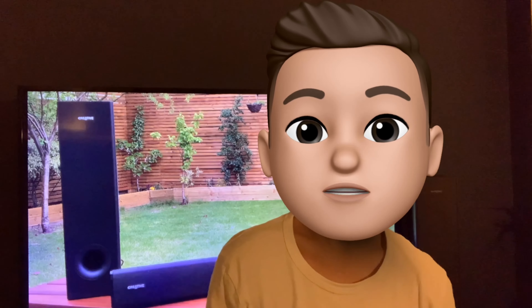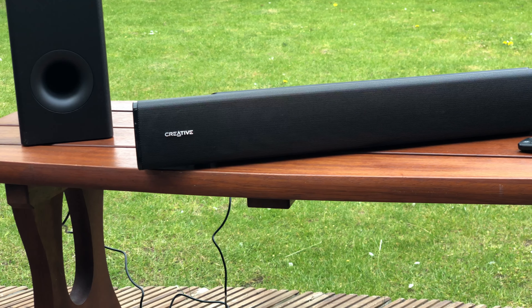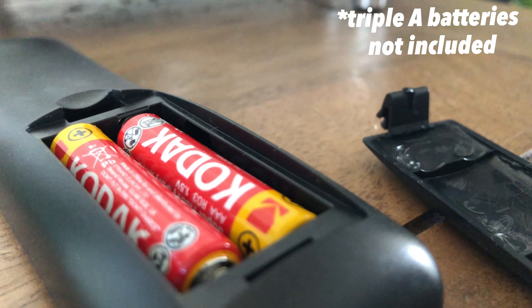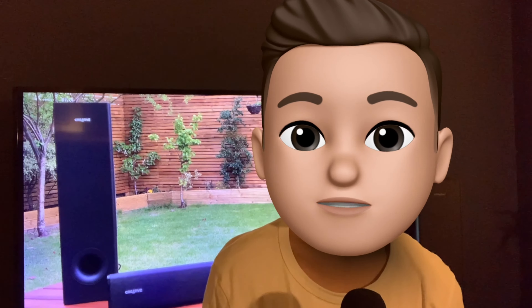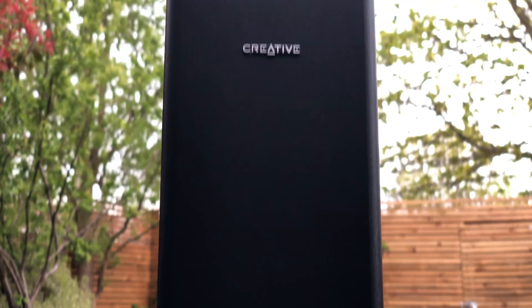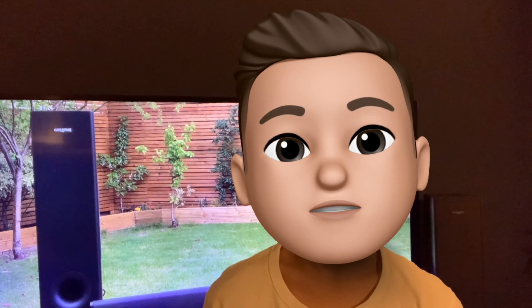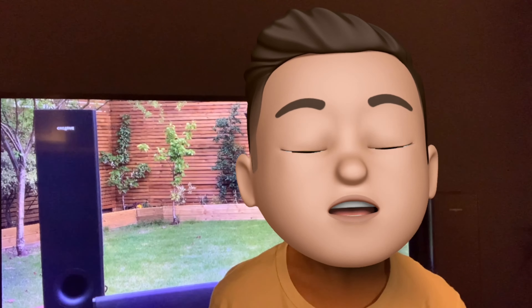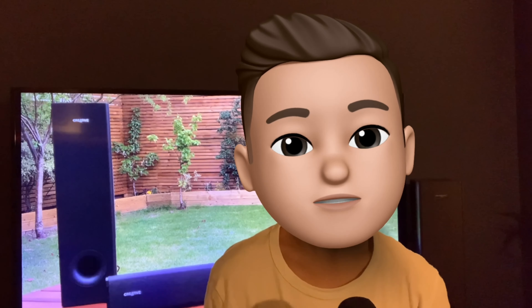Unboxing. First you get the soundbar strapped with foam and plastic. Underneath the soundbar there's a remote control also in a plastic bag. Then next to it you have the subwoofer, which I recommend either having the box flat and pulling it out, or having another person help you. It's not that the subwoofer is heavy, it's just that it's tightly packed inside the box.